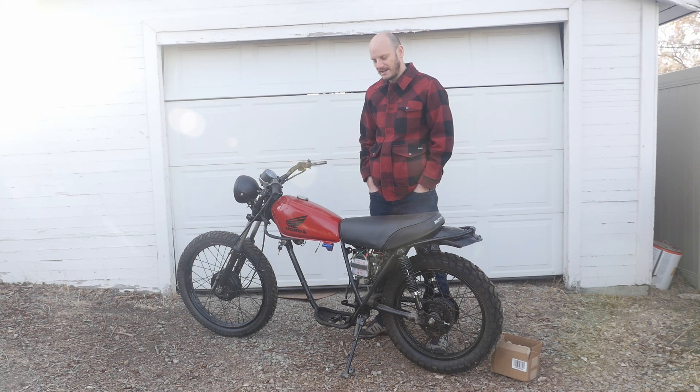Hey guys, I want to talk about my electric motorcycle conversion, go over everything, and hopefully if you're thinking about doing something like this, you can learn from my mistakes along the way.